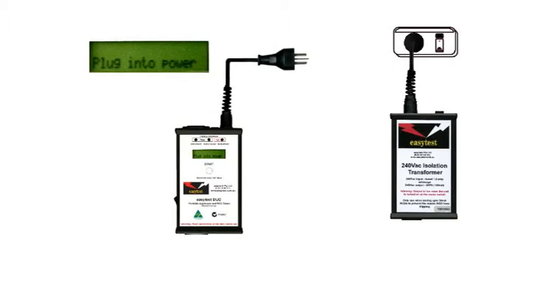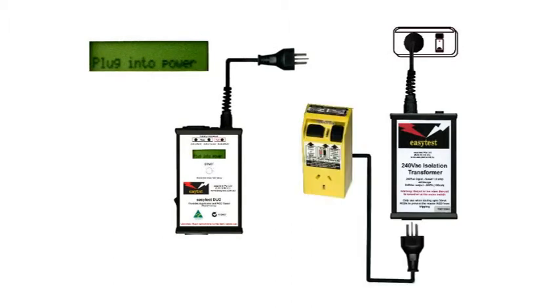To prevent this, we need an isolation transformer. The RCD we need to test is a residual current device safety switch, but it's also an extension lead. So, assuming we've already tested it as an extension lead, we now need to test it as a safety switch.